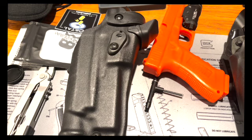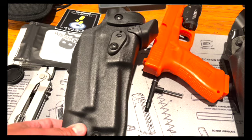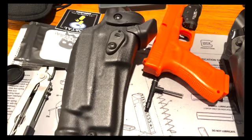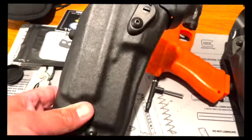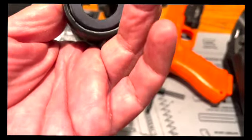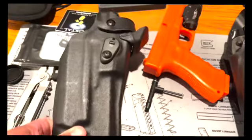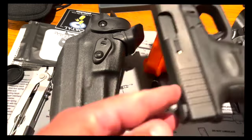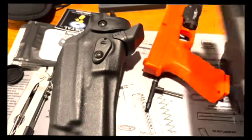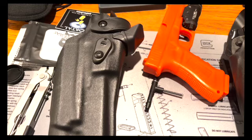There's like a 60 to 90 day wait for the Glock 17 MOS models. But I have been training with this holster here and I do like it. I have a mount that goes on the sights — you know what, let me go get it and show it to you real quick.